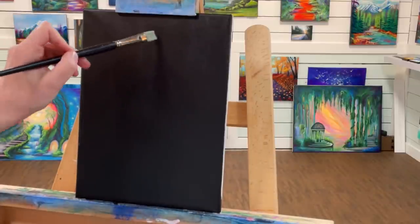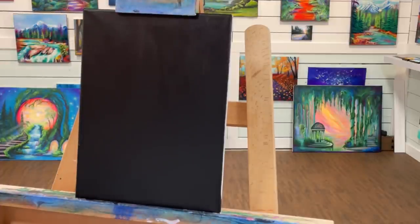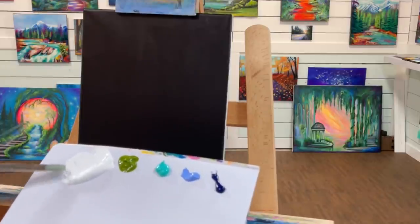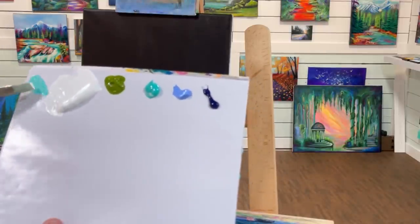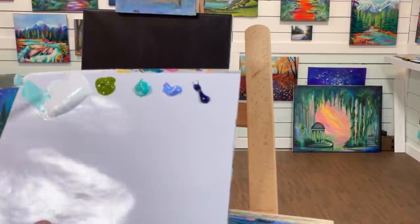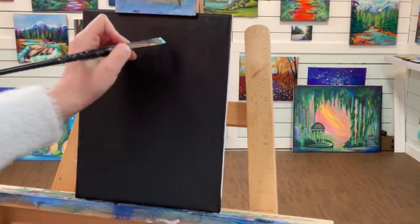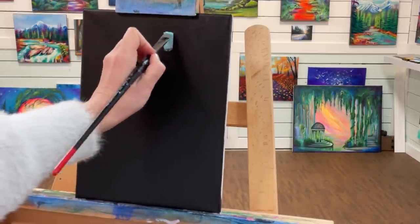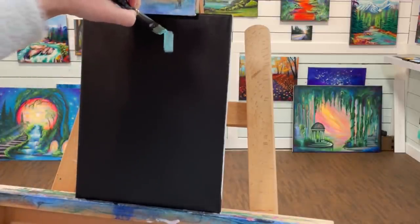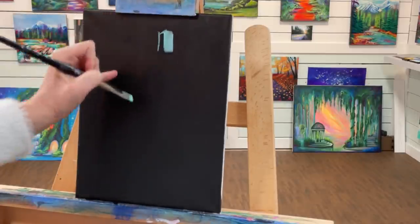I'm going to go ahead and get started freehanding the birdhouse. I want to put the birdhouse sort of in the middle, maybe just off-centered a little bit towards the right. I'm going to get my brush wet — I'm using a flat brush, a number eight — and take a little bit of white and a little bit of turquoise and mix the two. I'll begin with a little rectangle, a little line, and a little diagonal line.